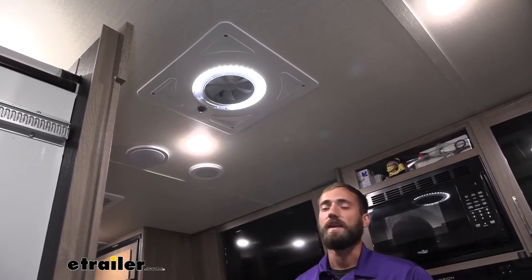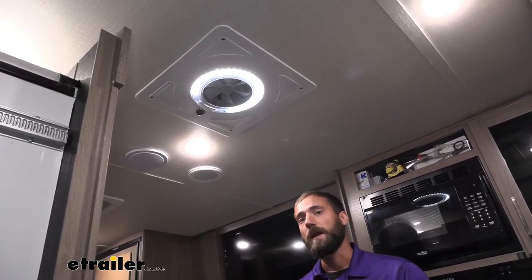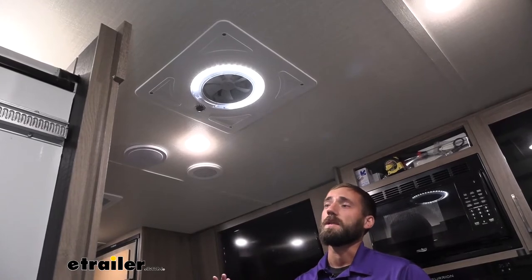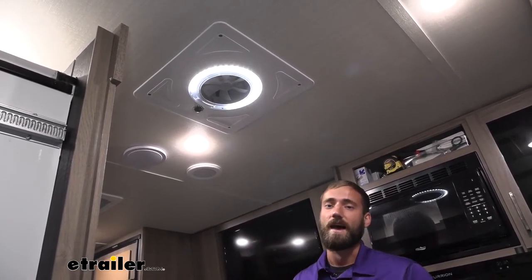So to keep that rain shield and still have the ability to have our fan running anytime it's raining or if we're going down the highway, we had to switch over to the Mini Plus, which will simply have that same scoop but just not nearly as big.